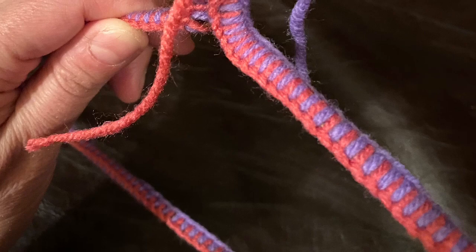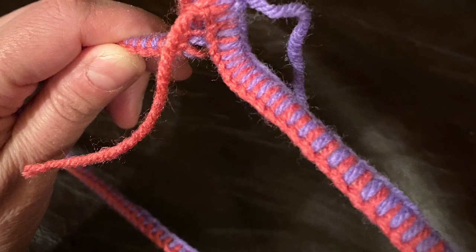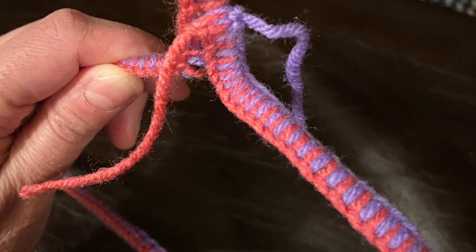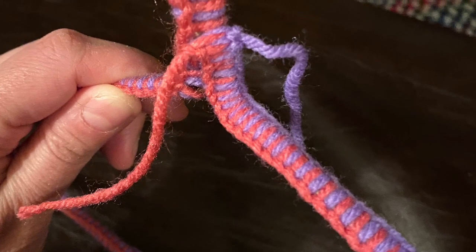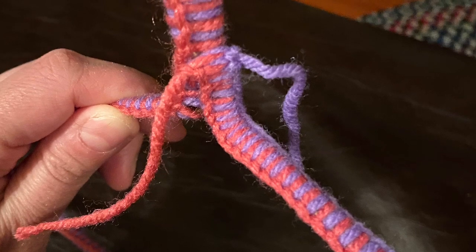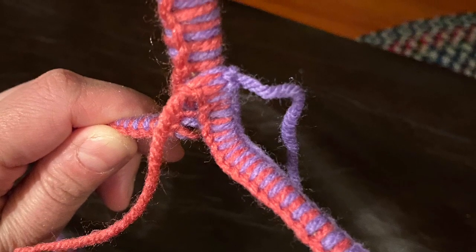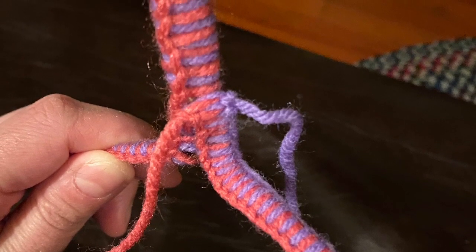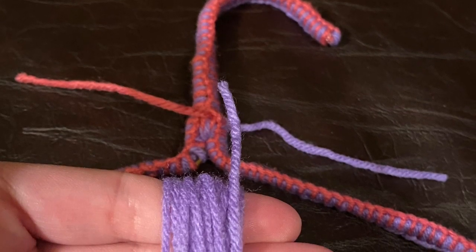When you get to the neck it does get a little tight, so just get as many loops in there as possible to cover all the wire. When you've gotten to your stopping point, there's no need to tie a knot yet — cut off the yarn and just leave some slack so you'll have enough to tie on your decorative bow at the end.